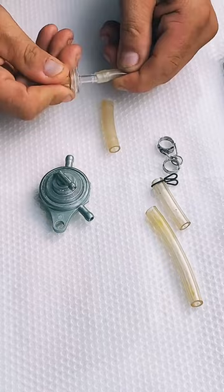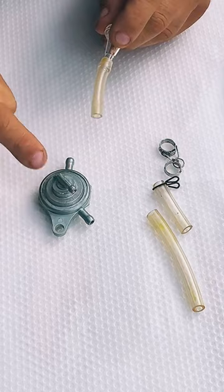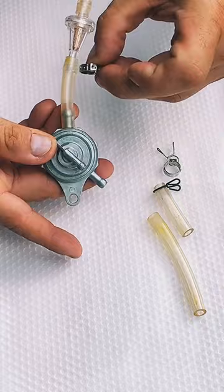After the fuel filter you should have another hose that is a 3/16 hose that you can attach over here. Right here you have the petcock or fuel valve. You're going to attach the hose to the fuel valve. Make sure every time you attach the hose to your petcock or fuel valve, or every time you attach it to the filter, you're going to place a little clamp that you can squeeze.